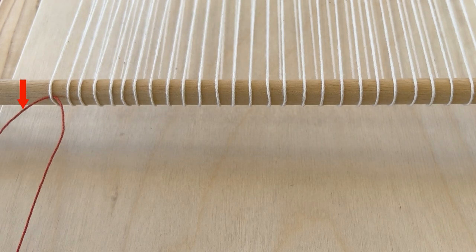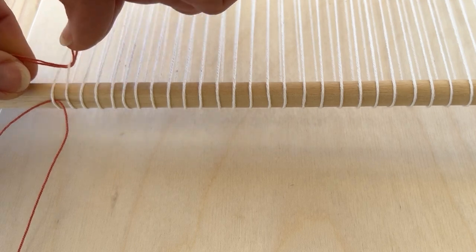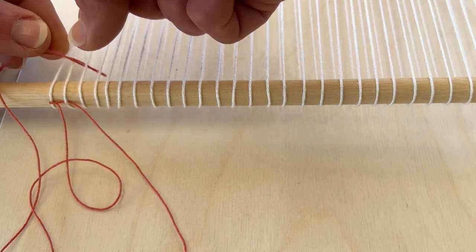Take the twining thread that's closest to the edge and place it under the second warp thread. Then take the other twining thread and put it under the third warp thread.